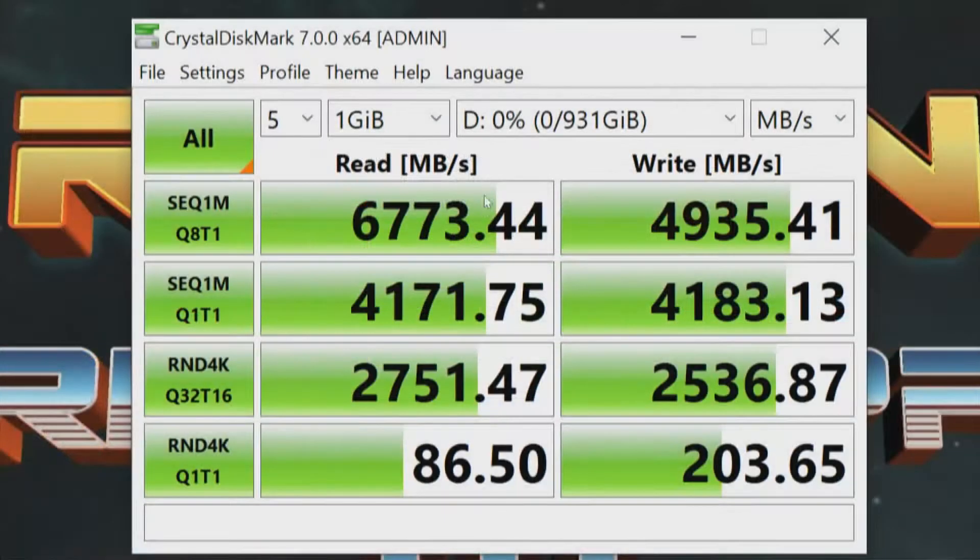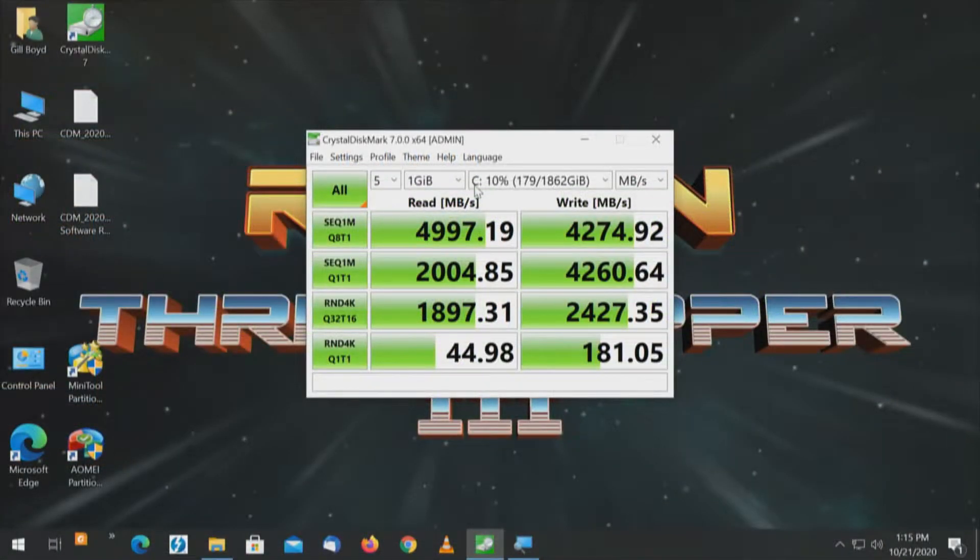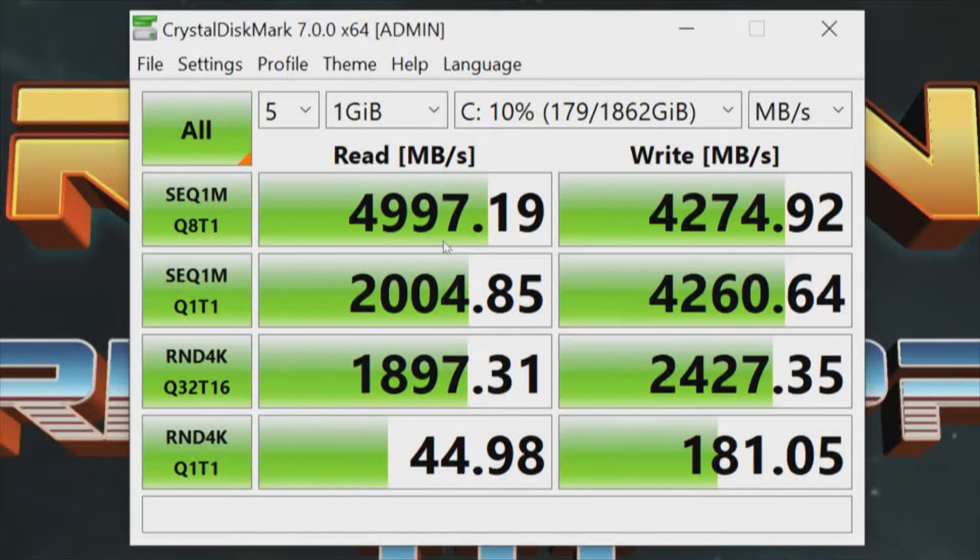Moving to the second connector: the Samsung drive gets 6,773 on the read and 4,935 on the write. For the C drive (boot drive) on the second connector, it's again just under 5,000 for the read and just under 4,300 for the write — 4,274.